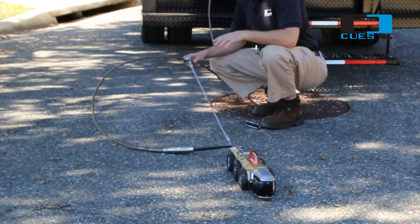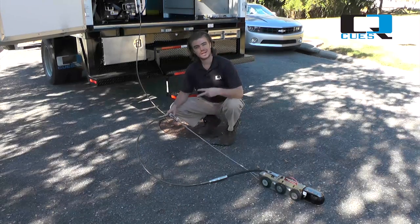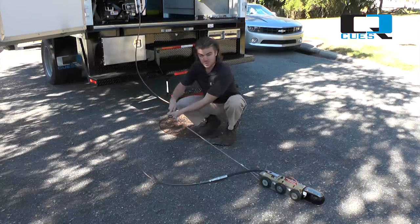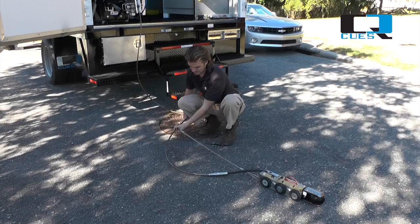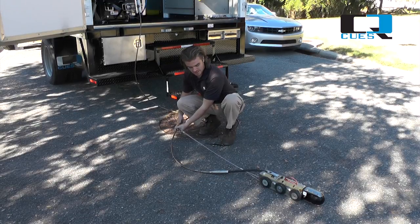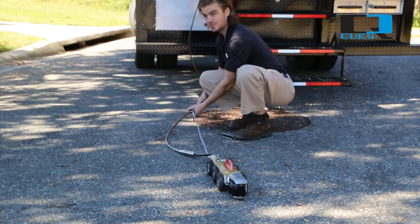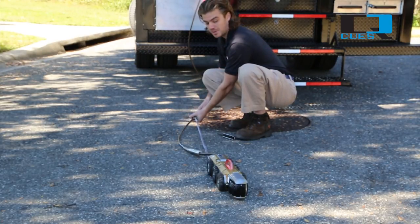Next question: how do you determine the proper setting for your strain relief? We do that in two ways. Pull straight back on the knuckle until there is as little slack as possible on your gold cable, but still tension on your metal cables.